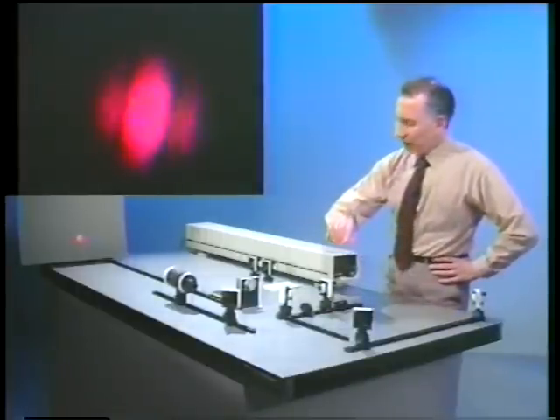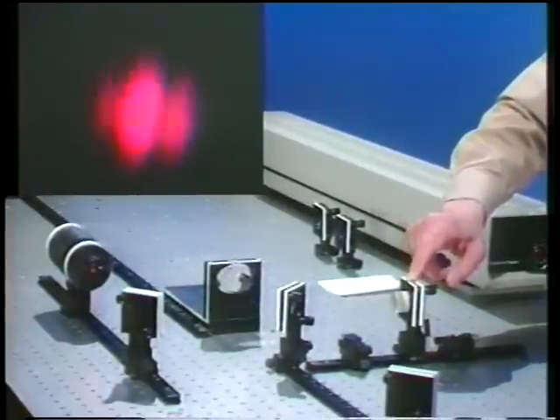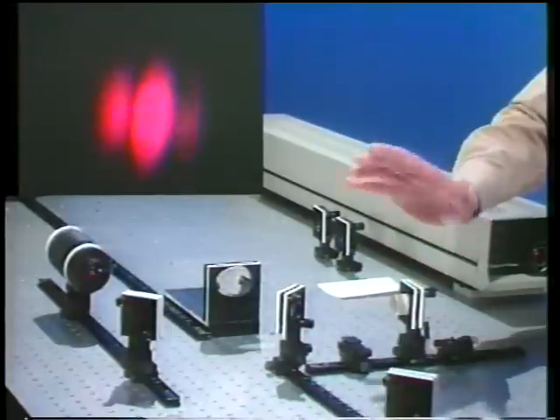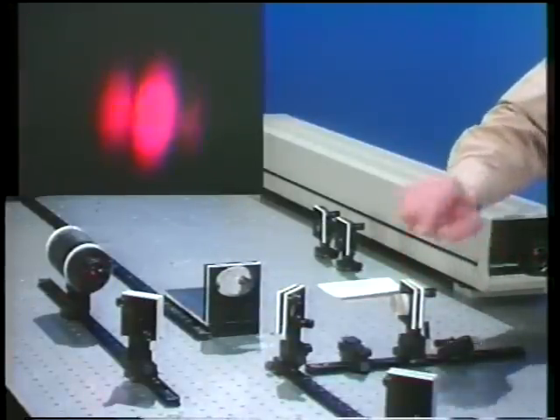Now I'm going to ruin the contrast between the fringes by simply shaking this mirror here. You can see that the contrast is washed out due to the fact that the fringes are moving. If I take my hand away, the fringes come back.